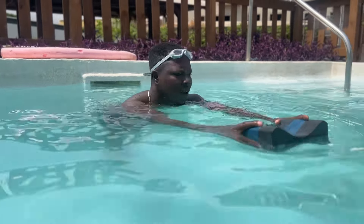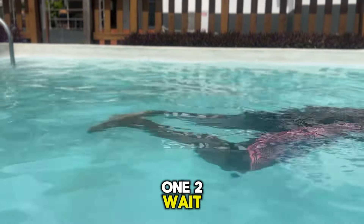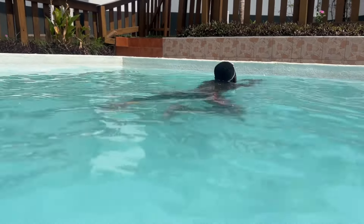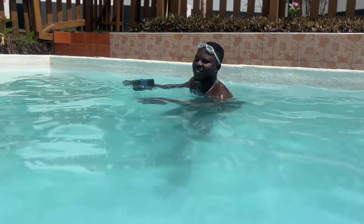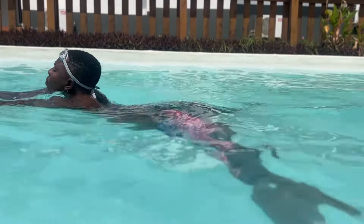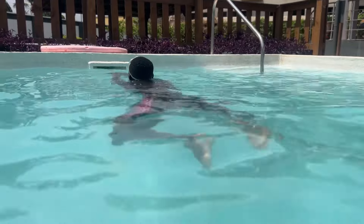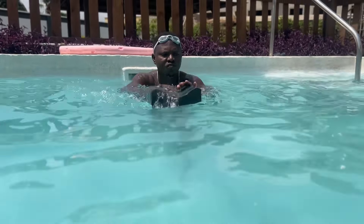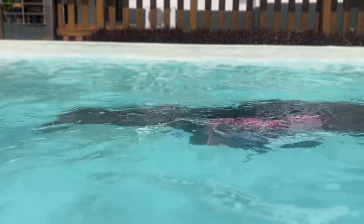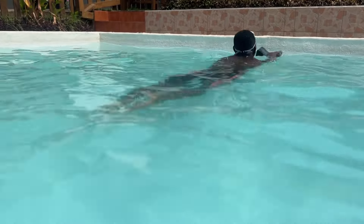I'm gonna do my legs — see how it's gonna go. One, two, close. One, two, close. Good — just the legs again. Good, one more time. Good.